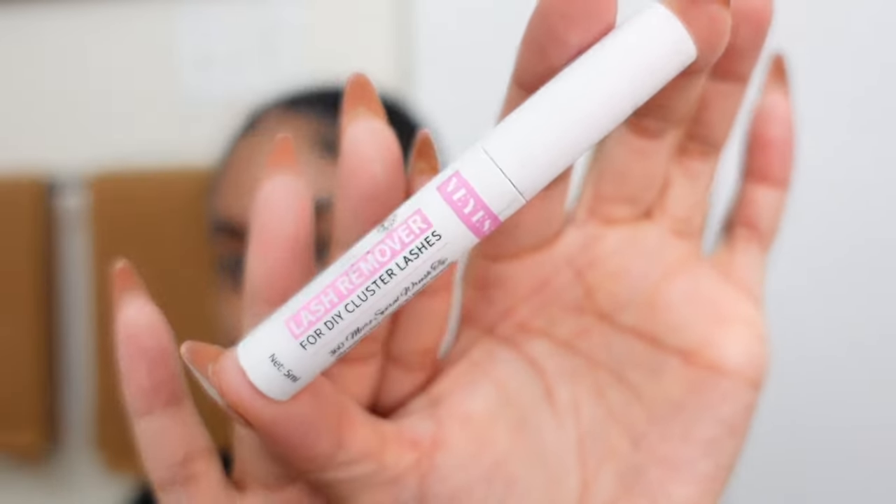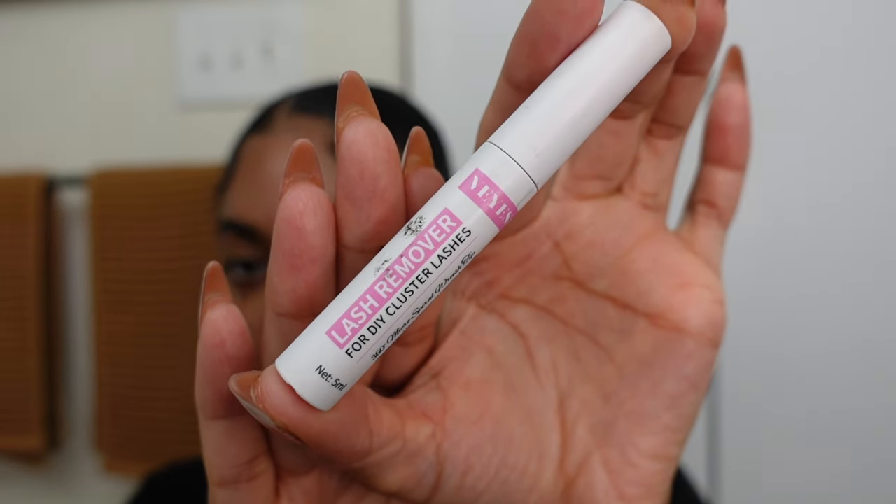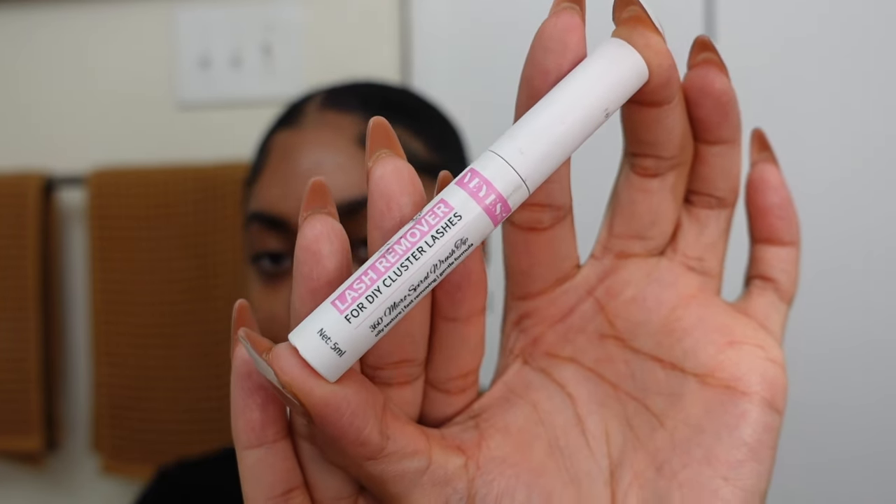This is their lash bond and their lash seal, and I love it — it's easy to work with and it lasts a really, really long time, so 10 on 10 recommend. And this is the remover that I will be using once my lashes need to be taken off, also from Viz. I love it — it's like an oil base, it's easy to use, it rubs them right off.